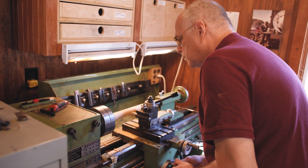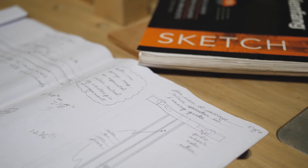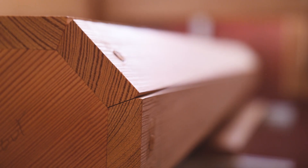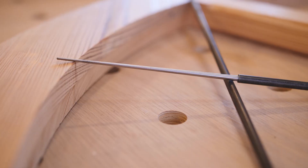A particular book I read on the spinning jenny estimated that there were just some four or five machines left in the world. So I'm using wood of the period, and also attempting to use the same technology of the period.